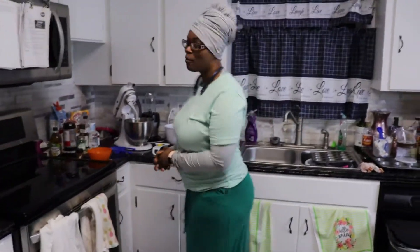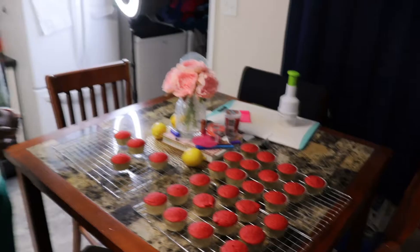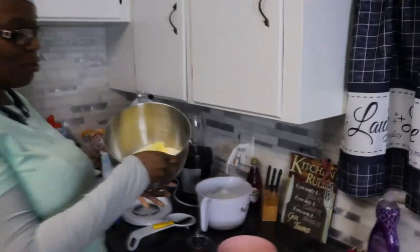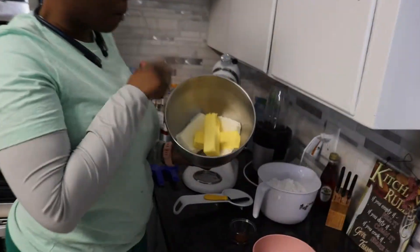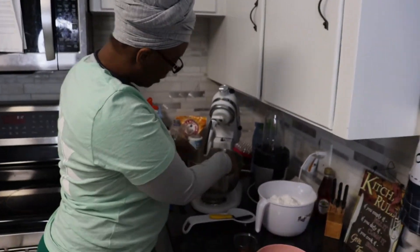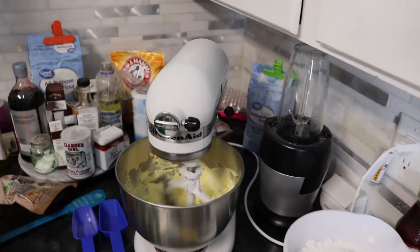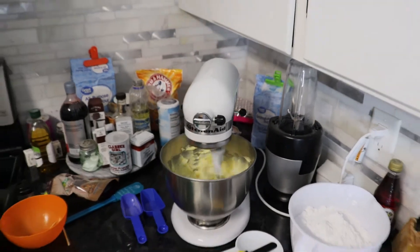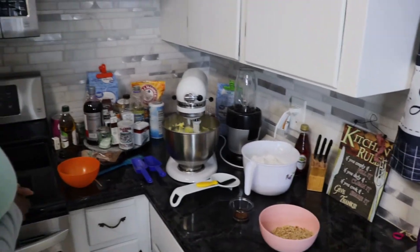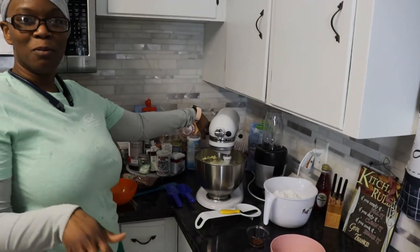Welcome back, you guys. As you can see, I have my cupcakes out here on the cooling rack and they are cool. Now we're going to work on making the cream cheese frosting. Over here in the mixing bowl I already have my margarine and my cream cheese. I'm going to go ahead and get that beating — we're going to mix that up really good and turn it up high so we can get it done.